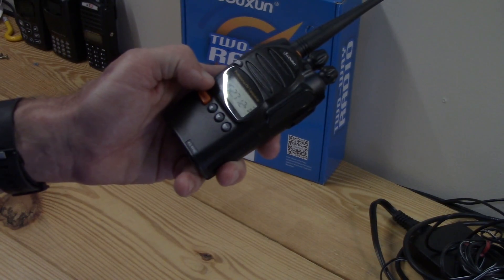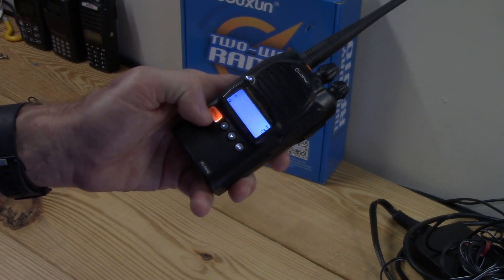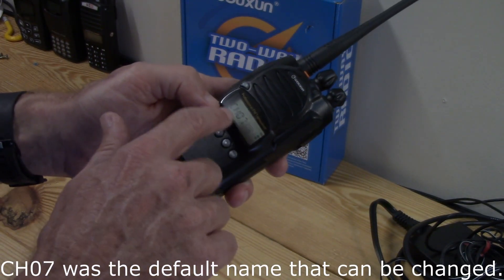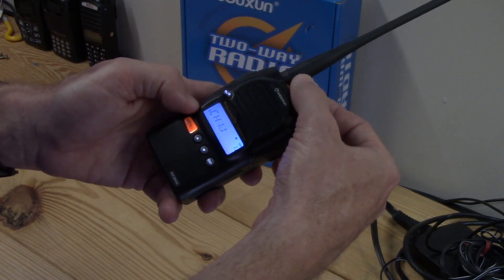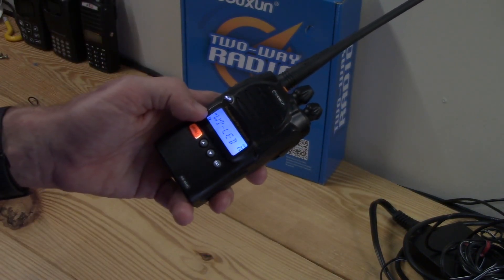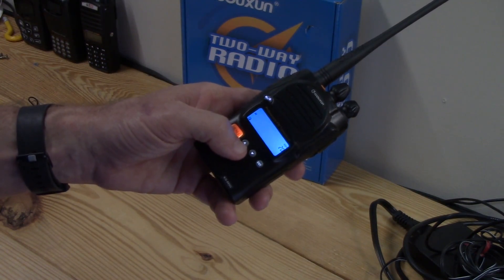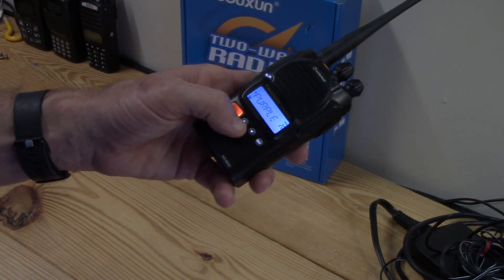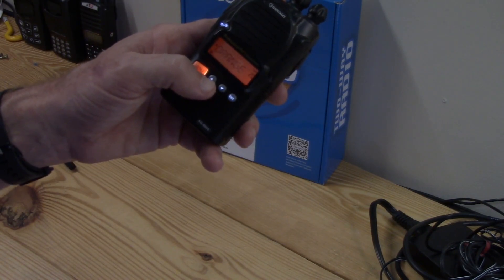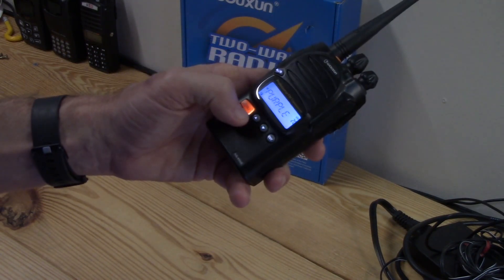Frequency mode shows the actual frequency you're on rather than a channel number. Name mode shows whatever name you've programmed — for CH07 it just shows 'CH07.' If you go to channels with memories stored, it shows the actual names. Next is WT LED — the backlight color. Options include purple, blue, and orange. I like the purple; it looks kind of like white. Blue and orange don't come across on screen exactly right, so I'll stick with purple.